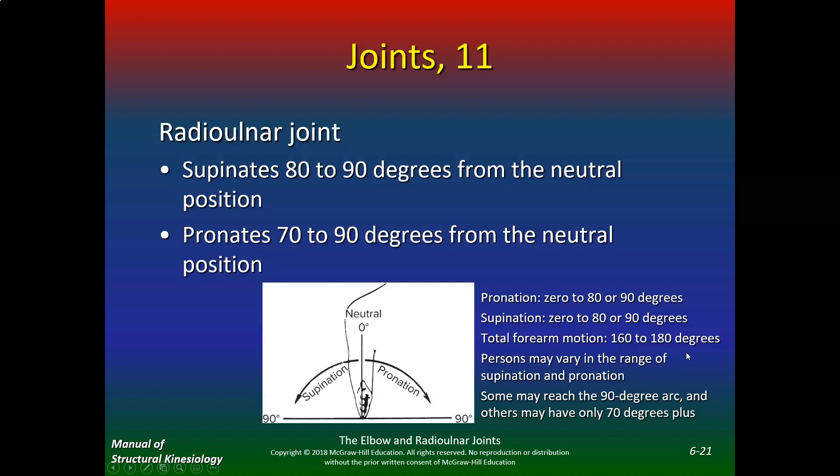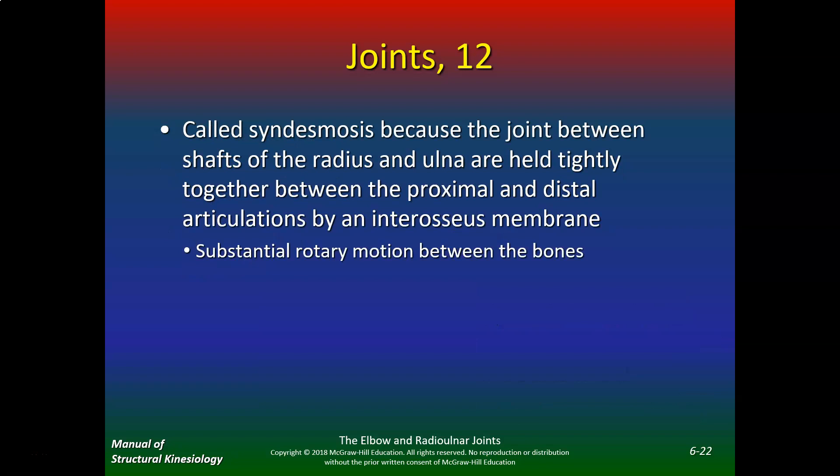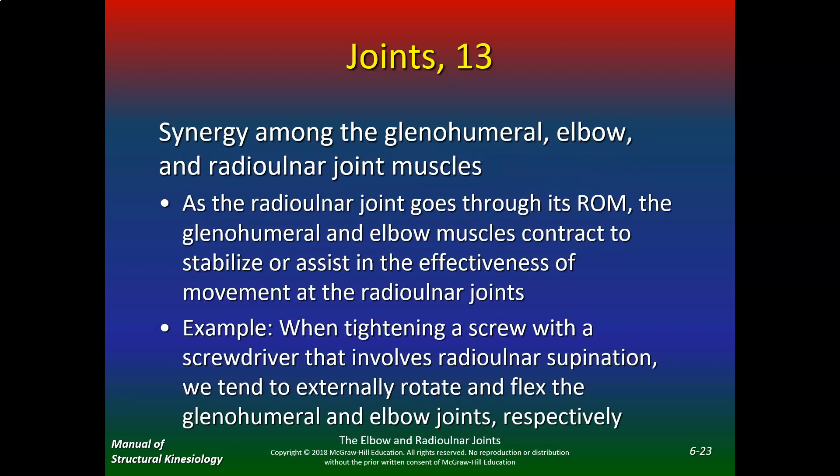Persons may vary in range of supination and pronation — some may reach the 90-degree arc and others may only have 70 degrees. The joint between the shafts of the radius and ulna is called a syndesmosis because they are held tightly together between the proximal and distal articulations, with substantial rotary motion between the bones. As the radial ulnar joint goes through its range of motion, the glenohumeral and elbow muscles contract to stabilize or assist in the effectiveness of radial ulnar movement.